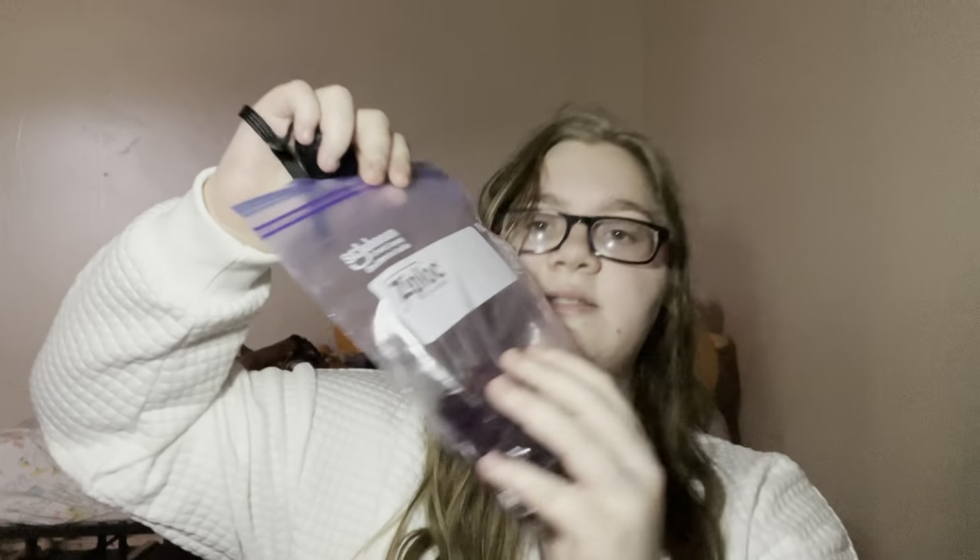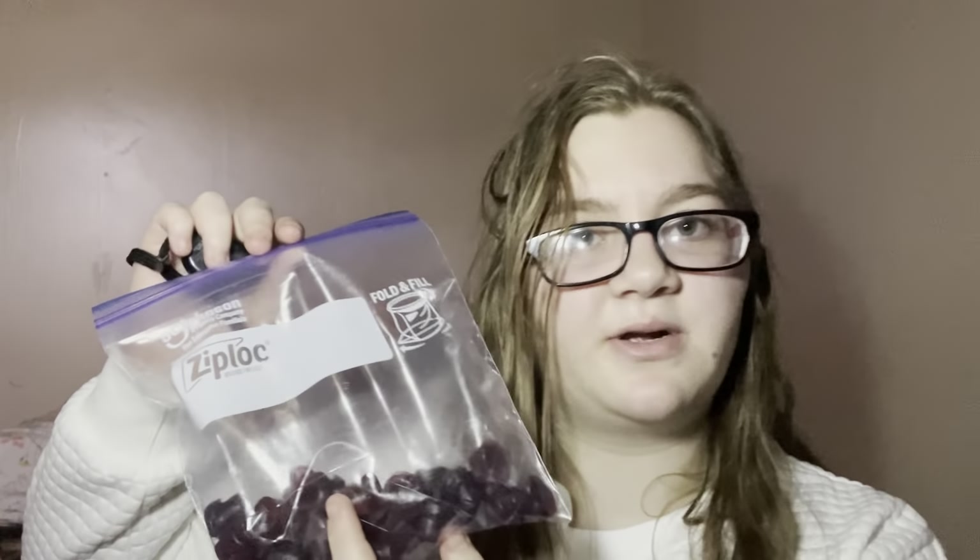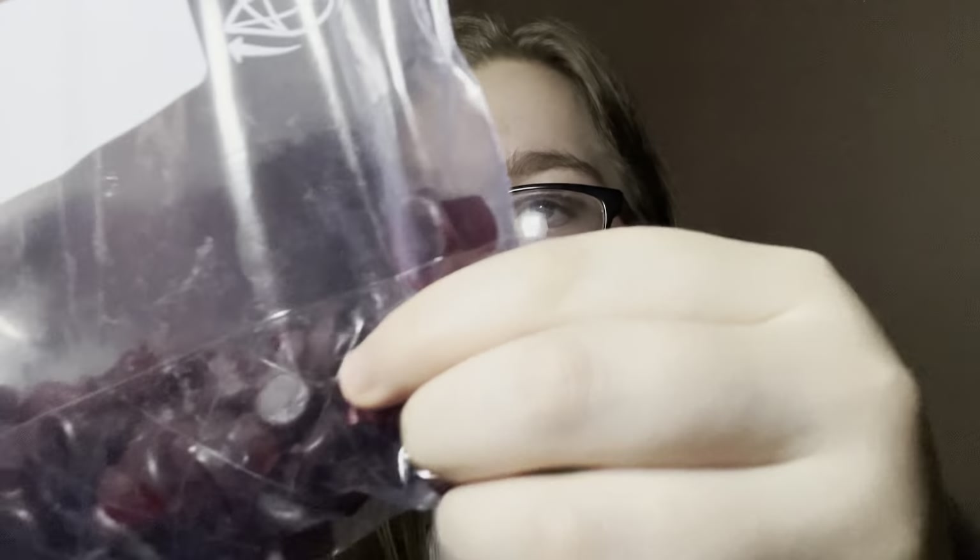The next thing — this was actually my stocking because I'm obsessed with gummies. These are gummies that turn your tongue blue. I put them in a Ziploc bag; they didn't come in a Ziploc bag. They turn your tongue blue and they're like little hats. Let me get one out — they're cute little hats.